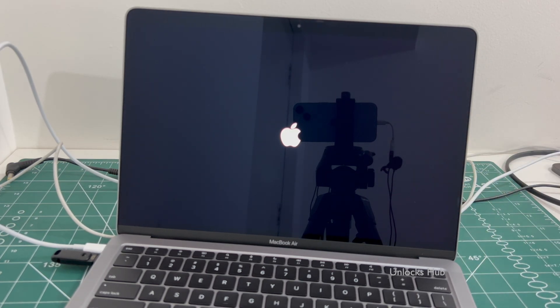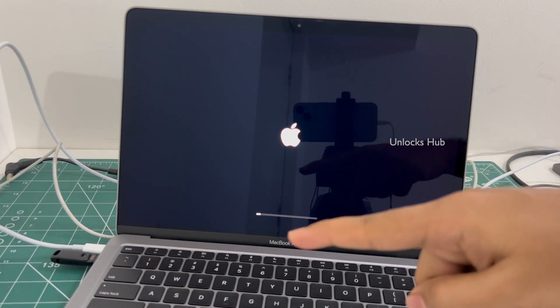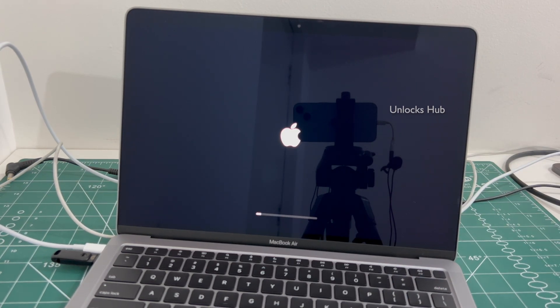The MacBook is restarting — just wait for it to turn on completely. Do not unplug the Unlocks Hub USB configurator files. Just wait for it to turn on.